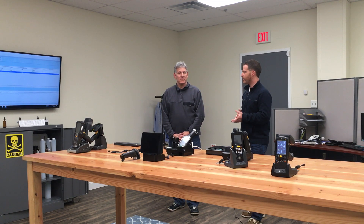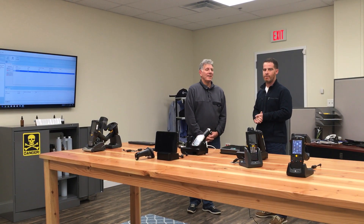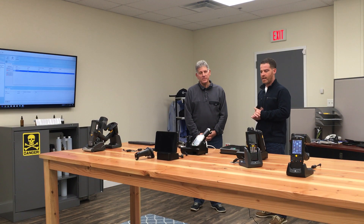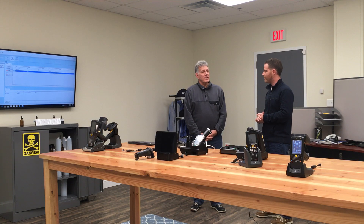We brought in one of our representatives to talk about some of the issues he's seen with our customers. He actually came to me today with an issue for a fixed RFID setup. Rocco, can you give an overview of what you've seen?